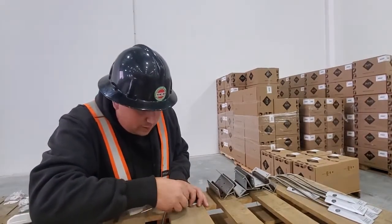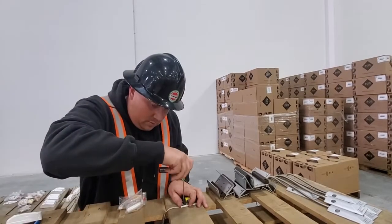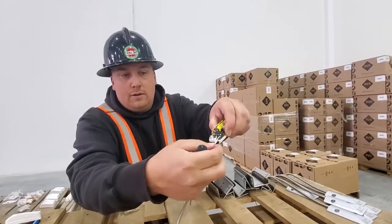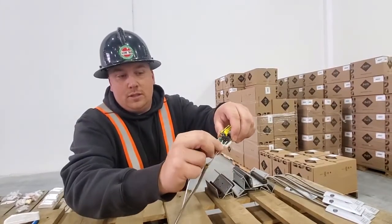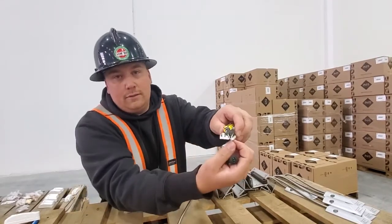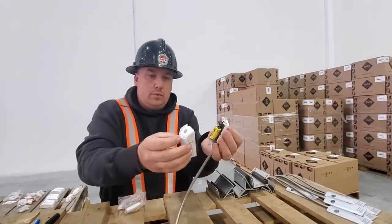Loosen that back up, put it back in. Never want any copper showing either — you want to strip the wire just enough to make contact with the terminal screws. You always want to test them individually too, because one might be tight and the other not. You're pulling on both, and then you can fold that down and put the cover on.